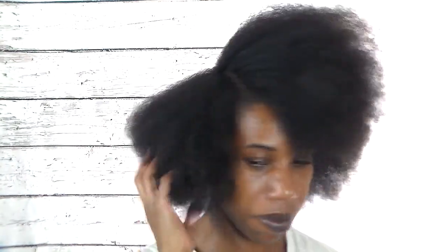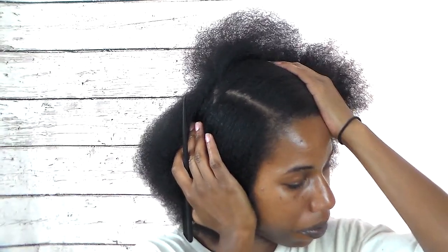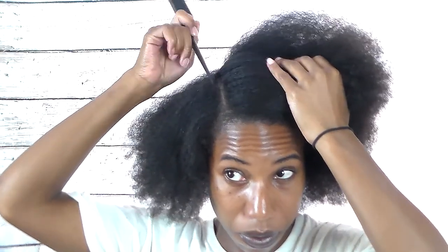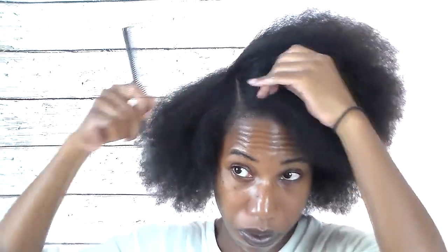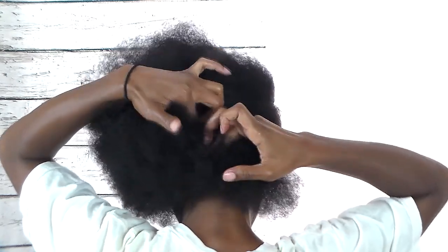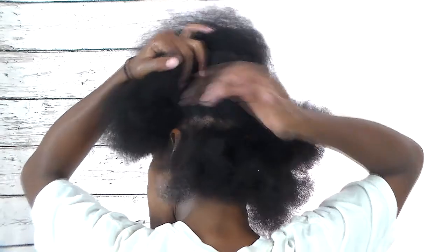Starting on old hair with a messy part. I'm going to keep this part so I'm going to straighten it up. Now that I've done that, I'm going to head in the back and finger part a medium sized section. Once I've got my section, I'm going to put the rest of the hair away.